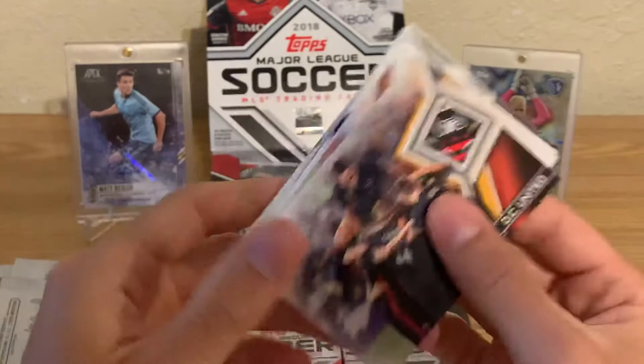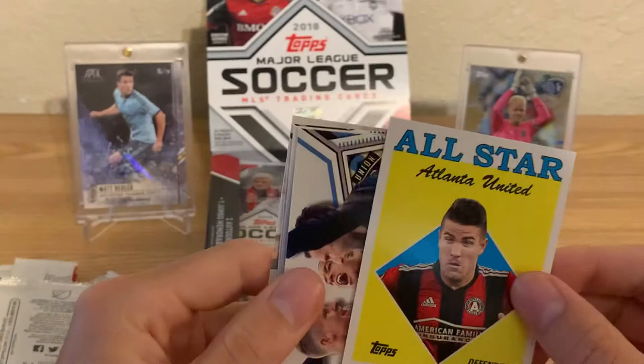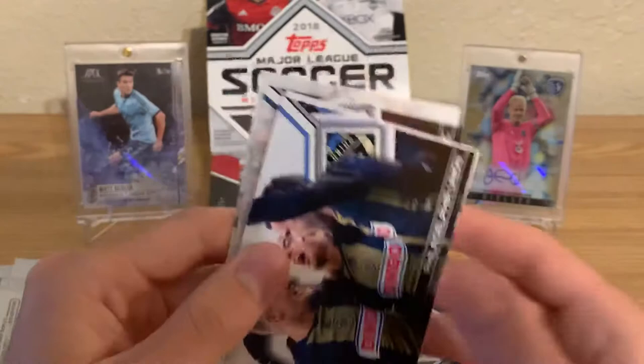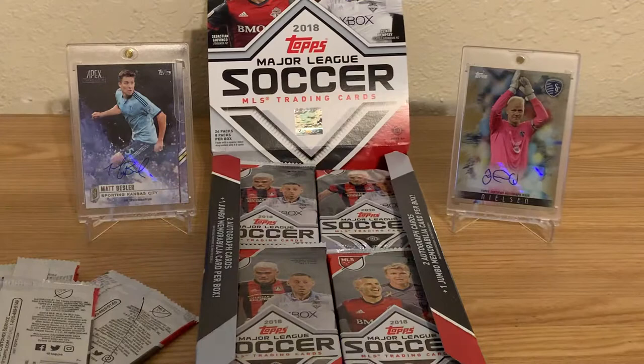Got Teal Bunbury and a DC United team card — they've got team cards too. Greg Garza, an All-Star insert, a goals leader again, Philadelphia Union, Ryan Hollinshead, Toronto FC, and hey — Matt Beasley. Awesome.